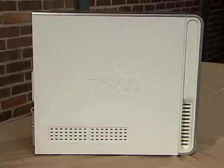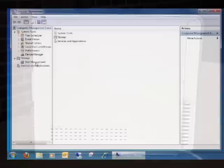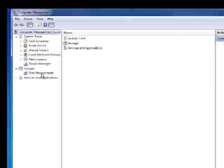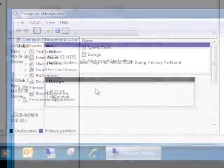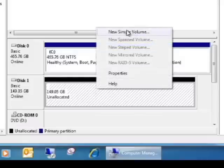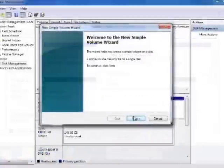Once you have your computer all hooked up, power it up to boot into Windows. The drive will not be ready to use just yet. Go to the Windows Control Panel and open Computer Management — depending on your version of Windows, this may be listed under Administrative Tools. In the Computer Management window, select Disk Management. Your new drive will show as an unallocated partition. Right-clicking on it will open your options — choose New Simple Volume, which will take you through the process of setting up the drive.